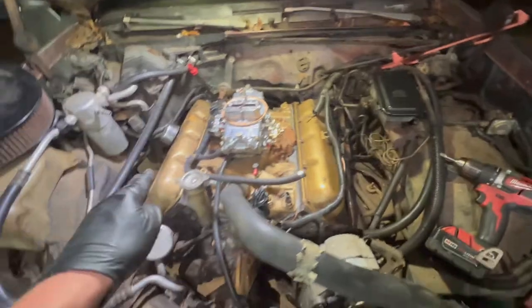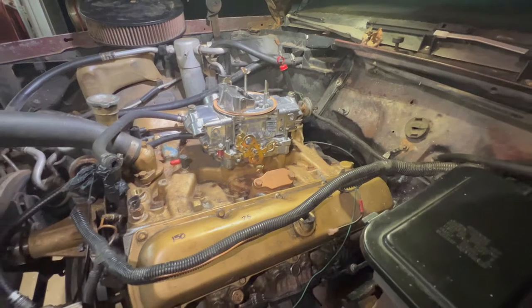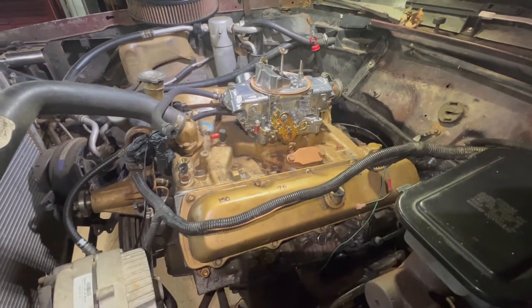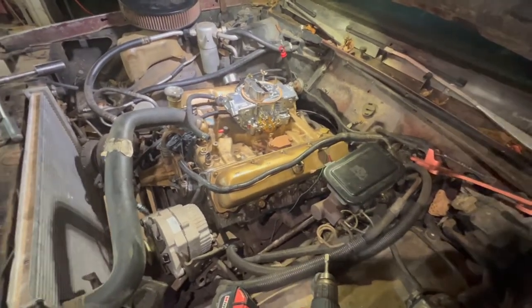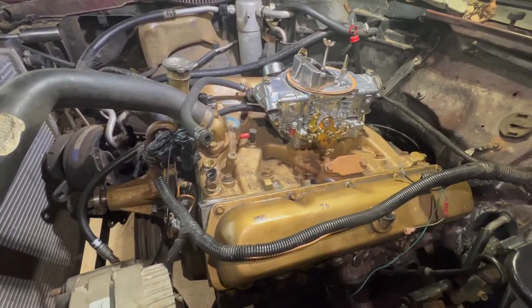Valve cover on, header done — this header is set except for one bolt where the alternator attaches. We're about to drop in the distributor and then I want to do a compression test. After the distributor goes in, things should really start rolling. It's still dark outside, I don't even know what time it is. My wife just came outside because the compressor was on — some noise violations going on in the household. Hopefully by daylight we'll be ready to fire it up.